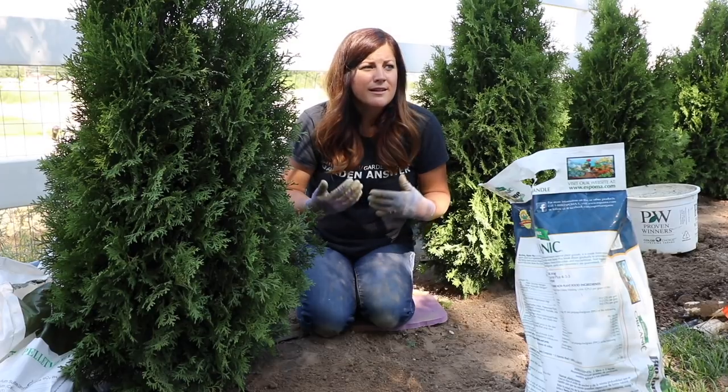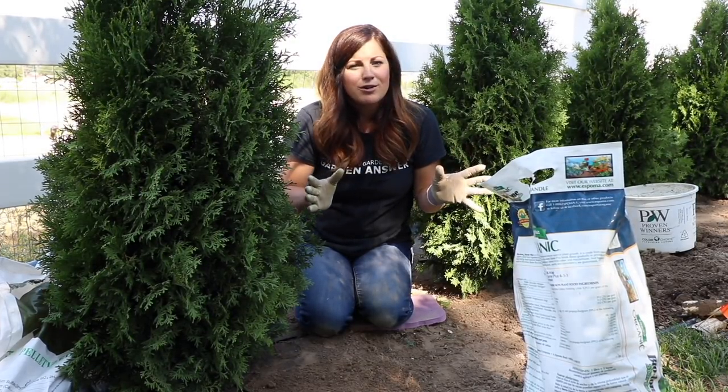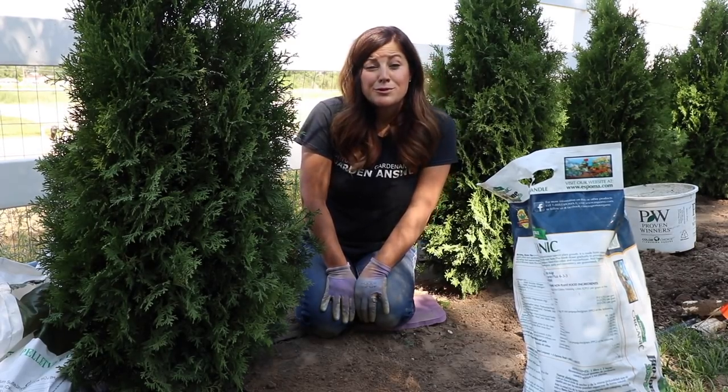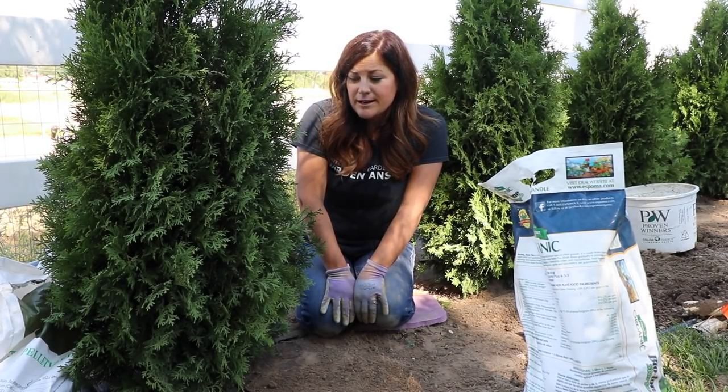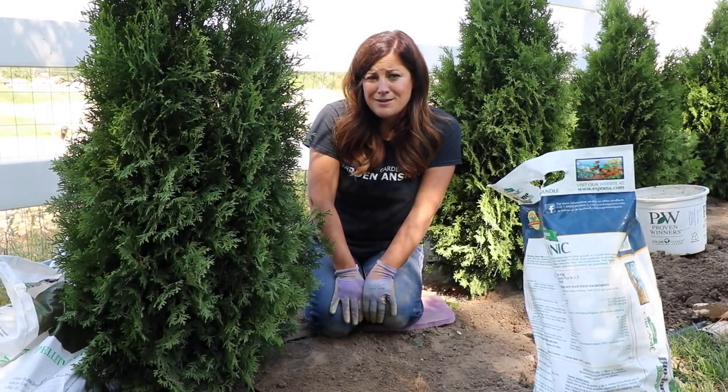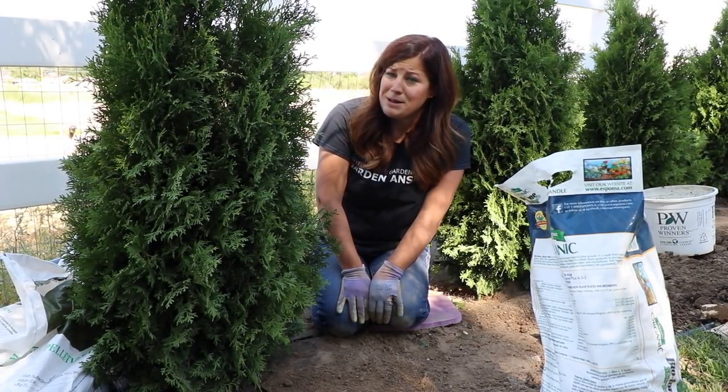We are going to be planting fairly heavily right in front of them, so I kind of want them to disappear in the end. But I like that they'll be evergreen so in wintertime we still have that nice wall — a barrier for wind and to make our garden private and more cozy feeling. They're zone three through seven, a really tough evergreen, but they do need a cold period, so if you live in a zone above seven, this is probably not the plant for you.